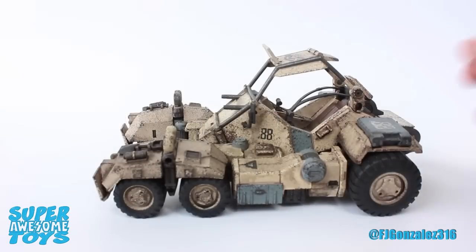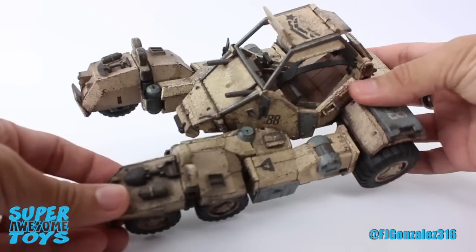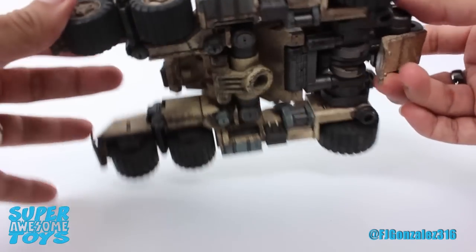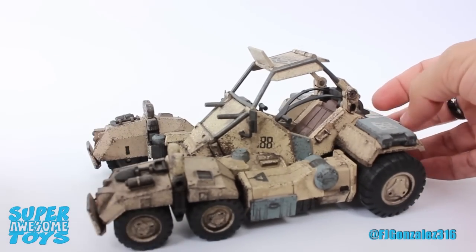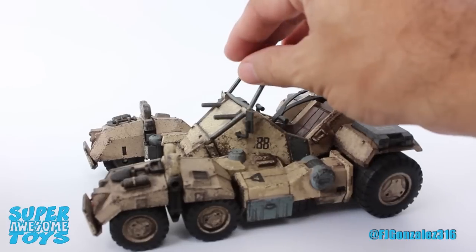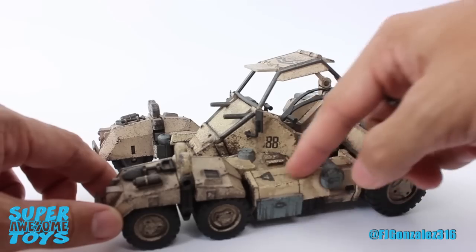The Speeder Mark II has pale yellow paint with excellent weathering effects that make it look like this vehicle has spent a lot of time in a harsh climate. It looks rusted all around, especially in corners and angles, just like it would in real life. And you can even feel the texture.